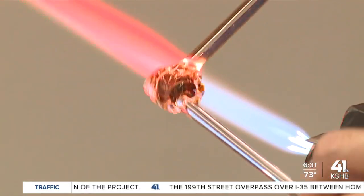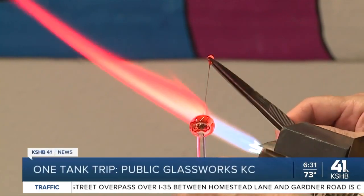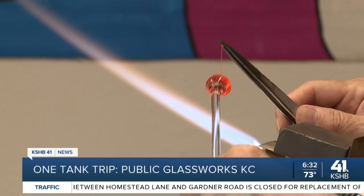Lampworking is a type of glasswork in which a torch or lamp is used to melt glass. Once it's in a molten state, the glass is formed by shaping it with tools or hand movements.